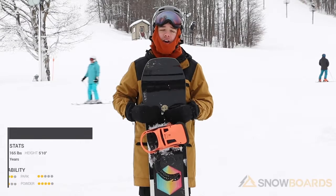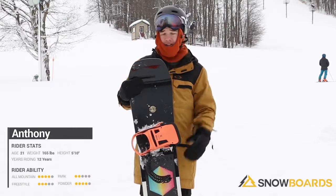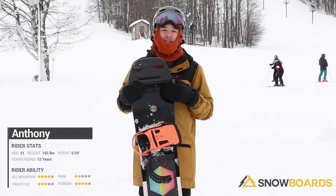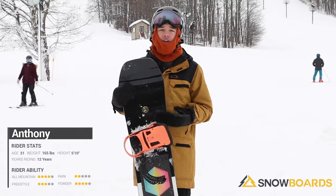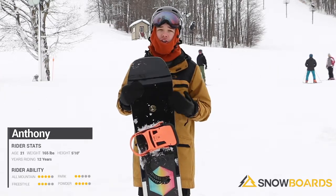Hi, I'm Anthony. I just got off the Salmon Huck Knife. It's a super responsive board. It's stiffer, so if you are going for those bigger jumps in the park, bigger tricks, it is going to give you that back seat you need. It also holds a really great edge on groomers and you can carve, but you still get that catch-freeness to do butters all the time.